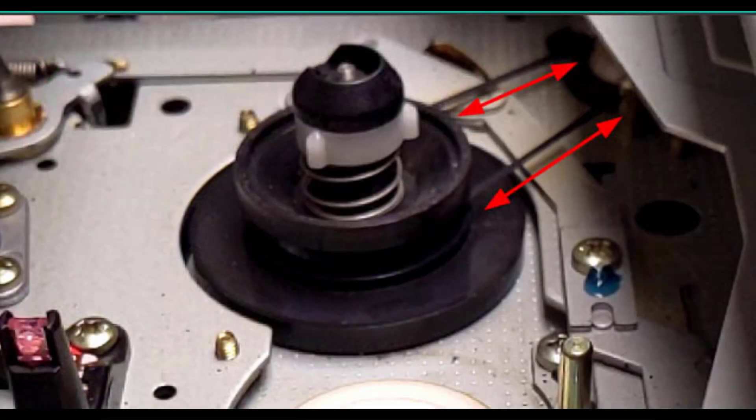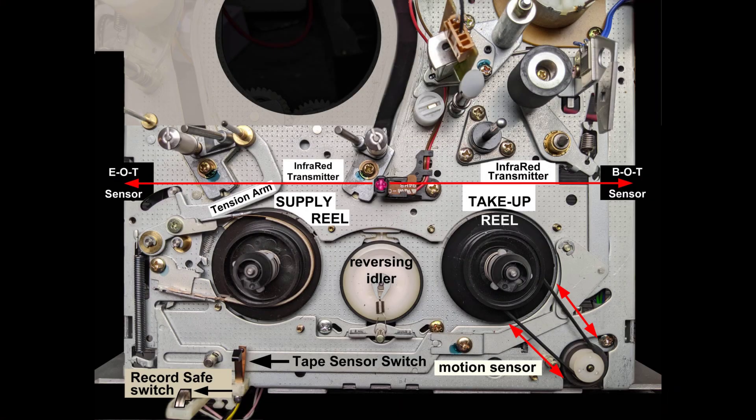Note the belt that links the take-up reel table to the motion sensor — a magnetic wheel that converts motion into electronic pulses, as this video shows. The pulse frequency corresponds to the take-up reel table speed. This is one of the many sensors that report back to the microprocessor.